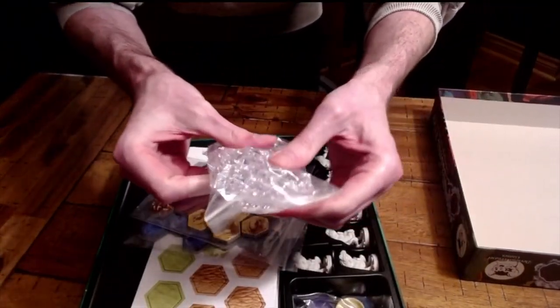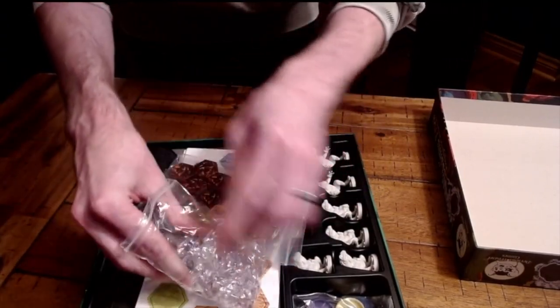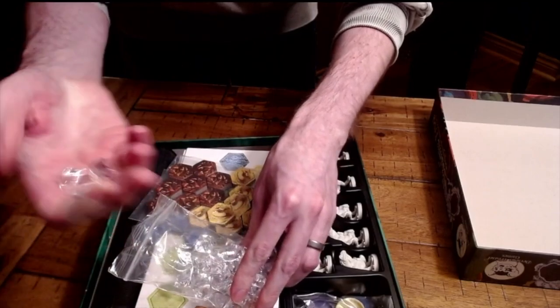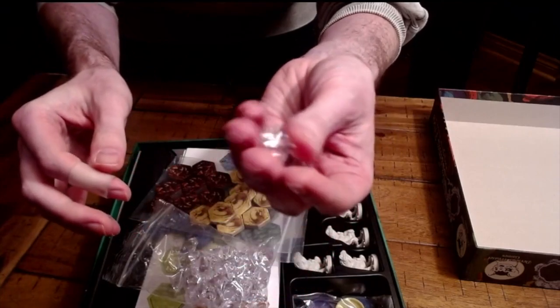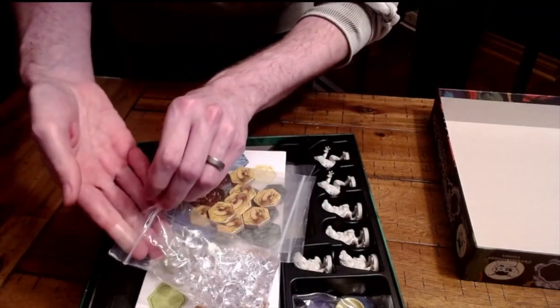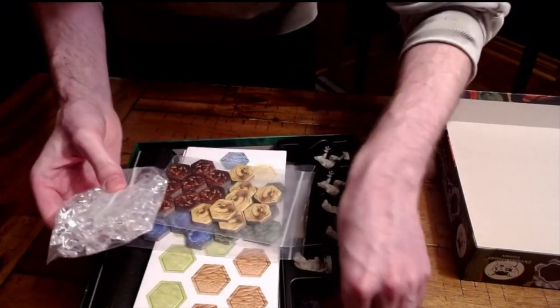We have some very nice looking crystals here — this is sort of Century Golem-esque if you will. These are probably hard to see as they're white, but they are very nice quality — very much Century Golem edition, above and beyond, even a little larger than that.